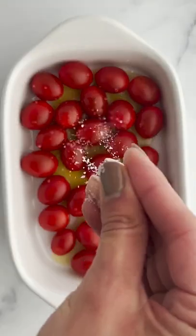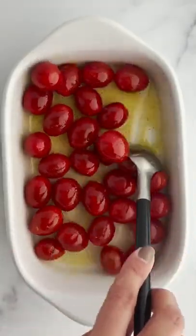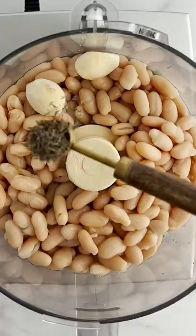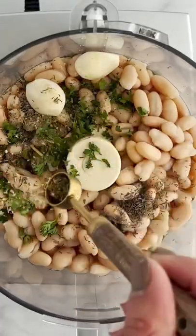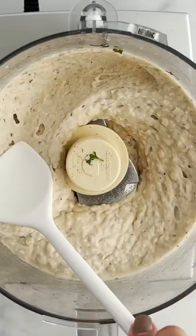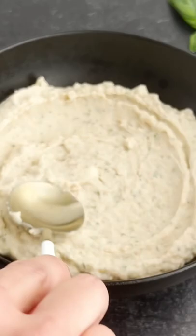Did you know that you can make a dip out of cannellini beans? We made a roasted tomato to go on top. You're going to take your beans, add some olive oil, garlic, lime juice, oregano, thyme, parsley, and some salt, then pulse it together and assemble everything.